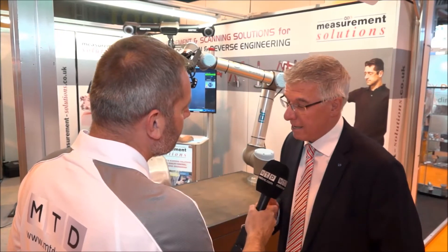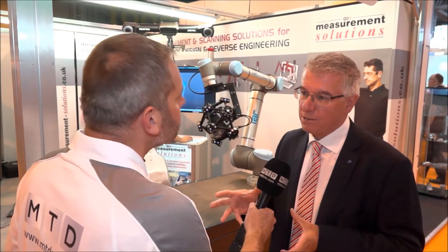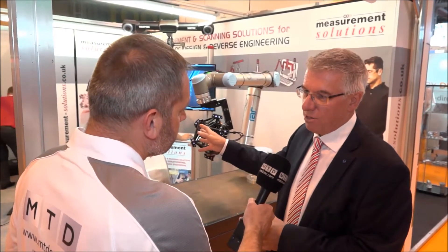This is the latest laser scanner from Creaform. Creaform's a Canadian company we've been working with for 10 years. What they've done is developed handheld scanning technology in the past, but with this incarnation they've integrated the scanner onto an industrial robot.